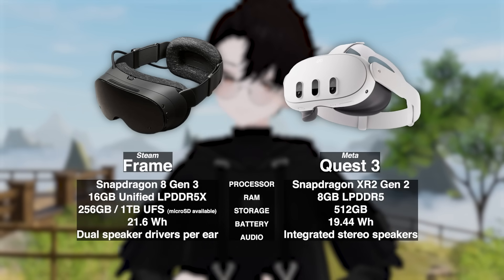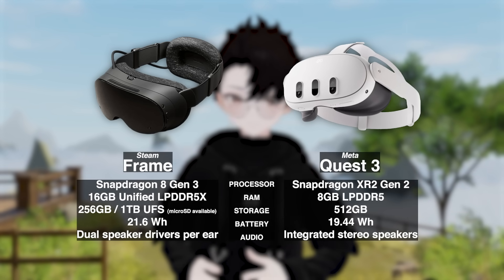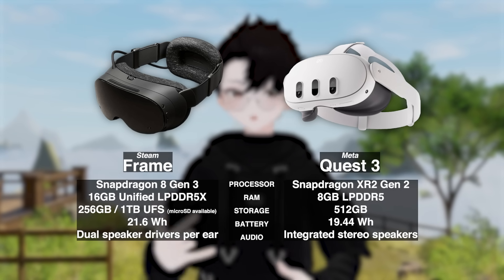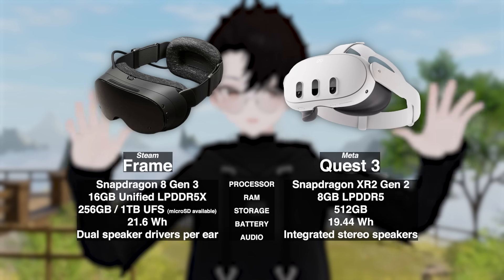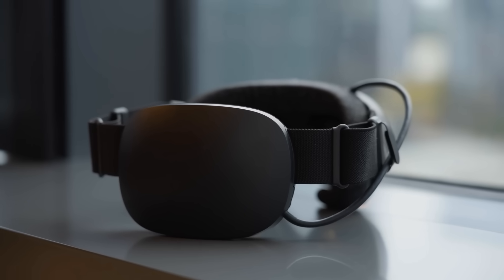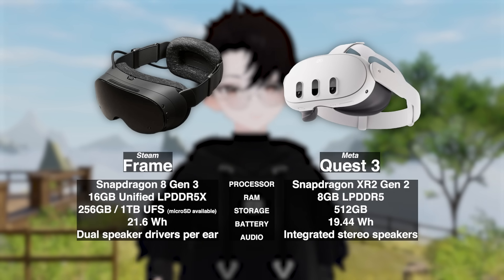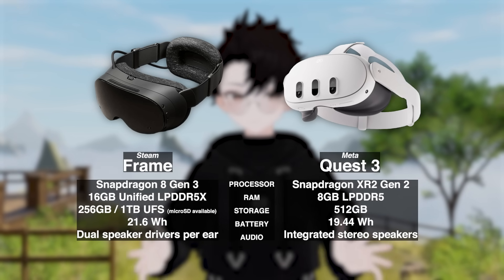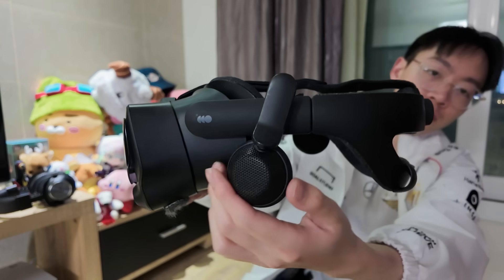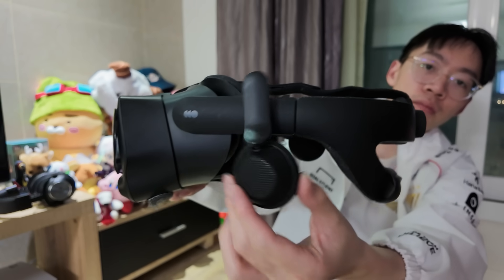It's got double the RAM, two storage options at 256GB and 1TB, and it even has a microSD card slot for more expansion. The battery is a little better too, and Valve actually put it on the back of the headstrap, which will act as a counterweight so you won't feel like your headset is very front-heavy. It's got dual stereo speakers on each side, which will cancel out vibrations — that sounds pretty cool — but whether they'll be able to match the speakers on the Index still remains a question.